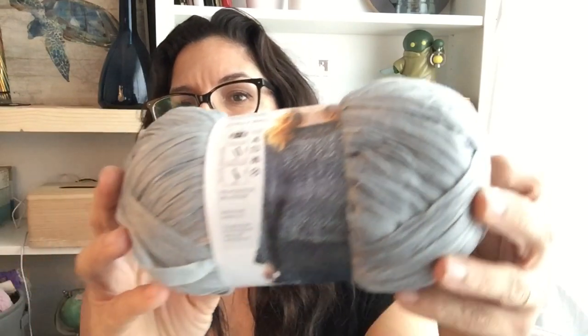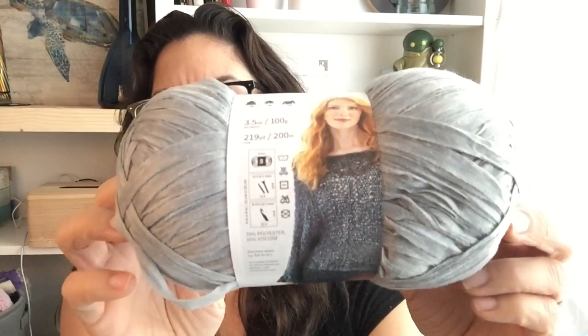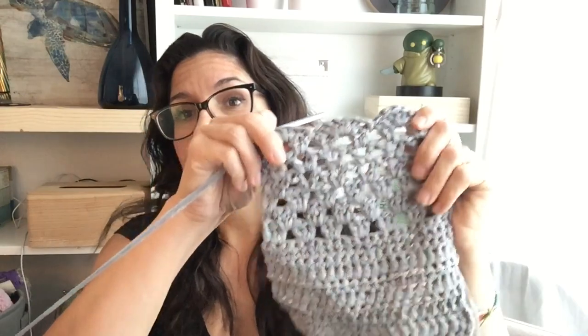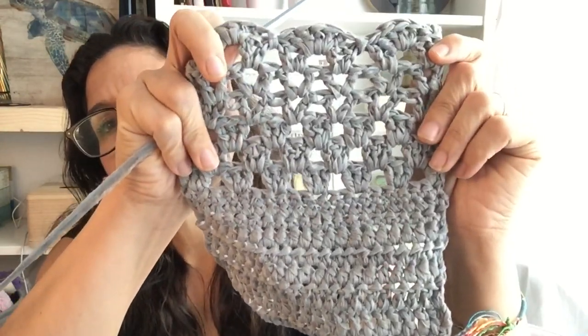So, size 5 bulky and they're suggesting a K hook for crochet or a size 10.5 if you're knitting. Oh my gosh, that sweater they have knitted on the front — how pretty is that! How fun. My swatch did turn out huge. I was thinking that the yarn would compress too much to actually be a bulky size, but no — it sized up as bulky just right. Isn't that pretty? I have to tell you right off the bat: I'm in love with this yarn.